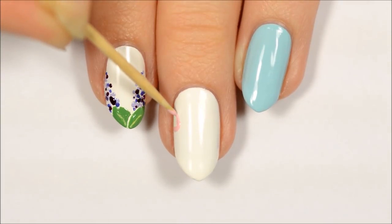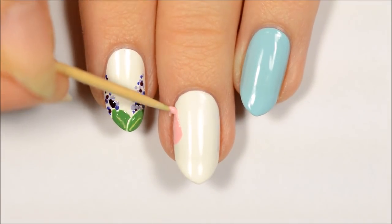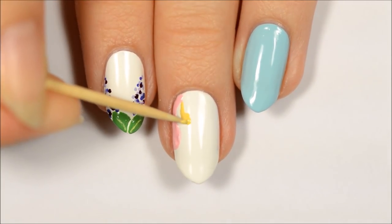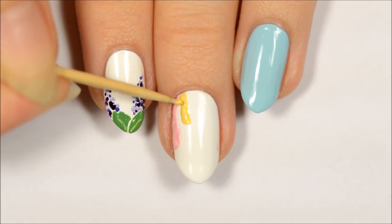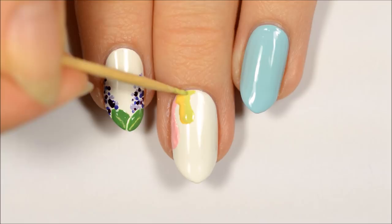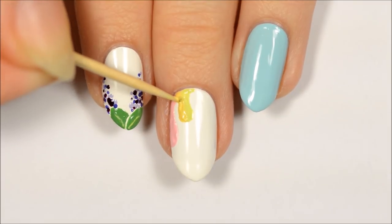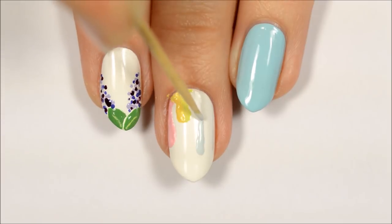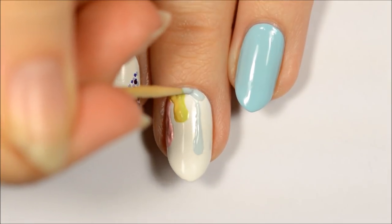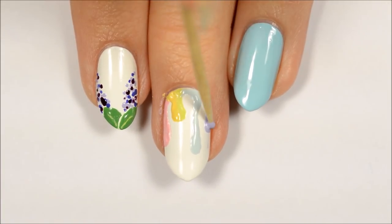I think this pastel drip design is my favorite out of all five of them. Start off with some pink polish and bounce it along the nail to make a drip shape. Next, use yellow to make a smaller drip beside the pink. Finish off the other half of that drip with green polish. Next, make a longer drip with blue polish. Finally, make a medium sized drip with purple polish near the side of the nail.